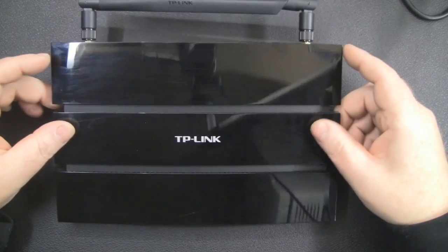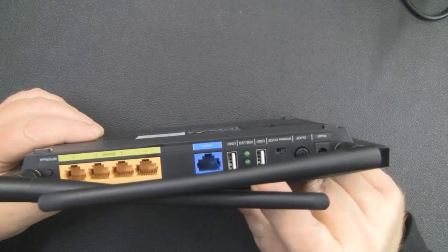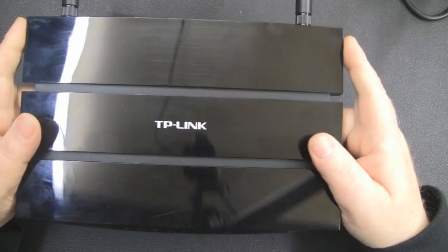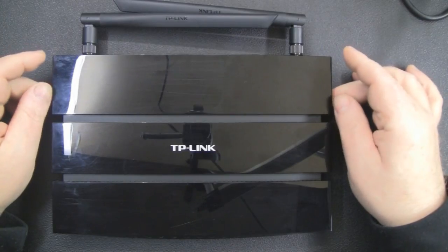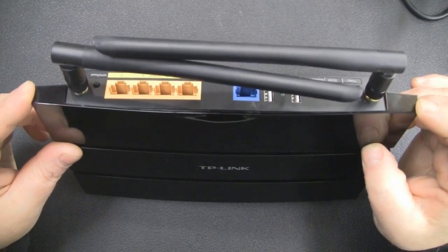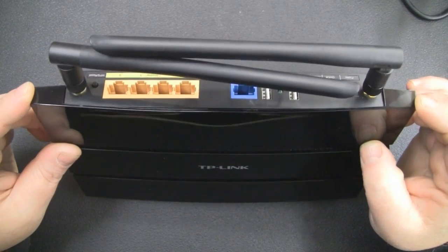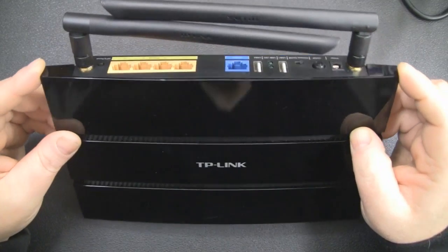I'm not sure what kind of extra functionality OpenWRT gives you, but you have got your two USB ports on the back, so you could probably run this as some sort of NAS storage device. What I want to actually try and do with this is modify it so we can get two extra SMA connectors on the back, so I can have two dedicated 2.4GHz antennas and two dedicated 5GHz antennas and see if that actually improves things.